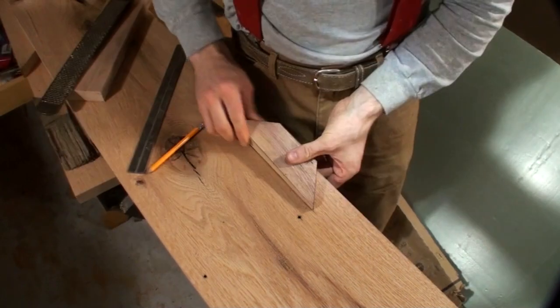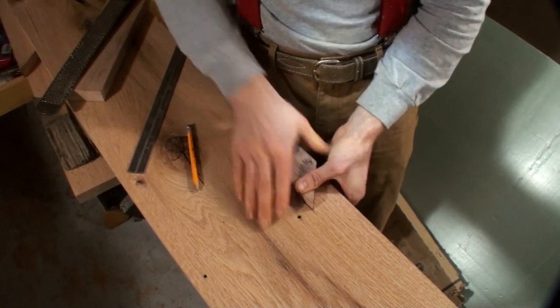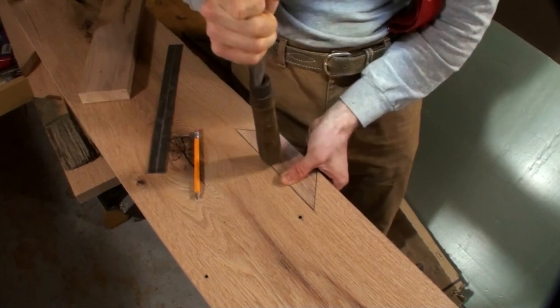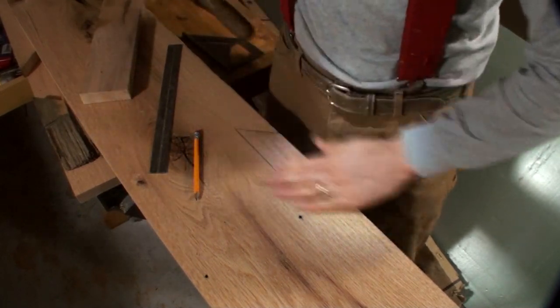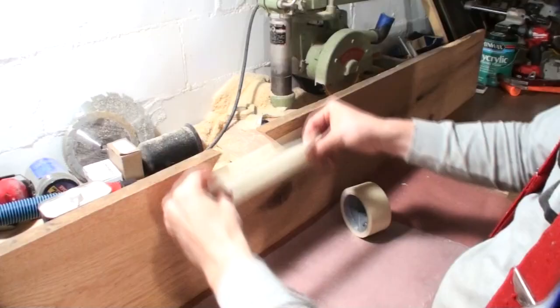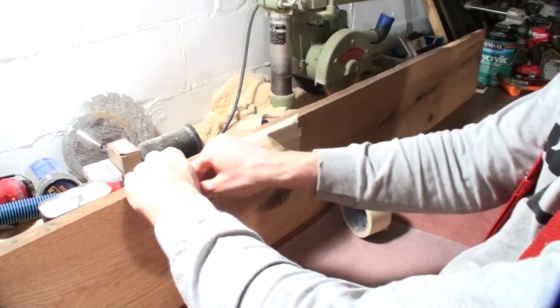With my farm tables I'm not looking for things to be 100% perfect, as that sort of matches with the more rustic theme of the tables. Any little small gaps end up getting filled in the end anyway when I fill in different knot holes and cracks with epoxy, so I don't worry about it.